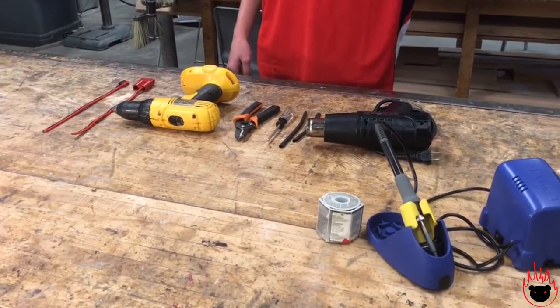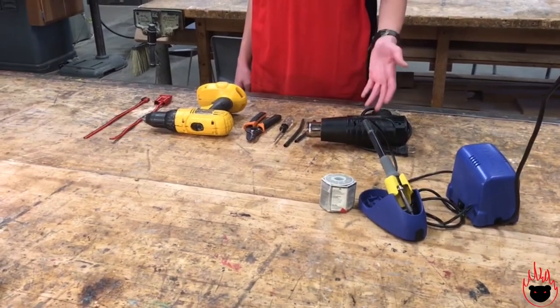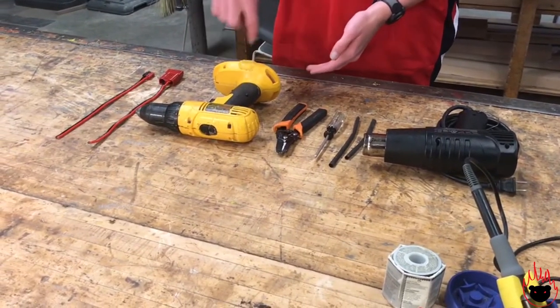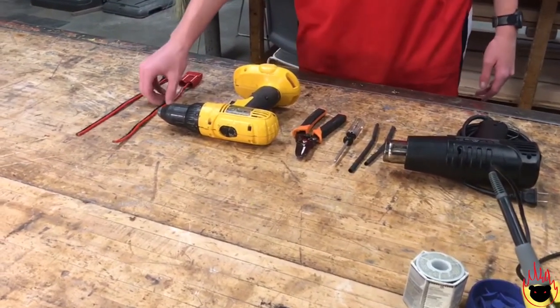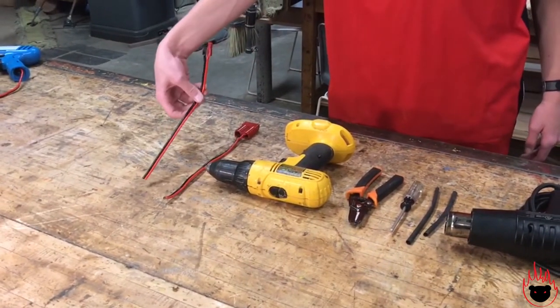So what you're gonna need is a soldering iron, some solder, a heat shrink gun, some heat shrink, a screwdriver to remove all the screws that are in the drill, strippers, obviously the drill itself, and then two cords — one to go to the battery and one that's going to go to the motor.